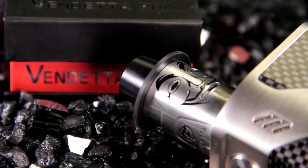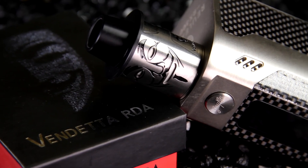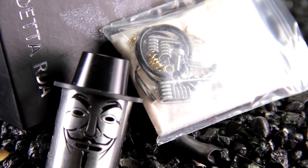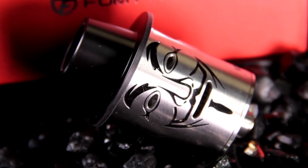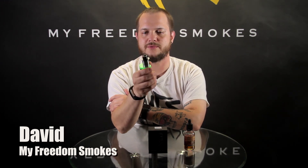So it's a nice little RDA. I'm not sure if we'll be selling this or not — it's kind of a cool, unique conversation piece type of RDA, but it does have some functionality to it. It's got good flavor and is putting off a good vapor production. If you have any questions about the Vendetta by Fumitech, please leave them in the comments below. As always, I'm Dave with My Freedom Smokes, and thank you for vaping.